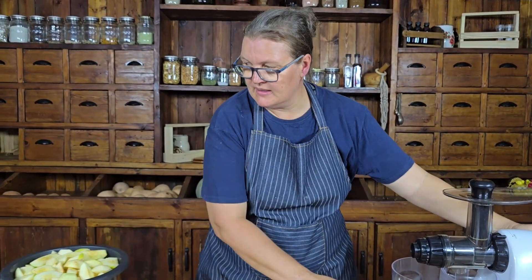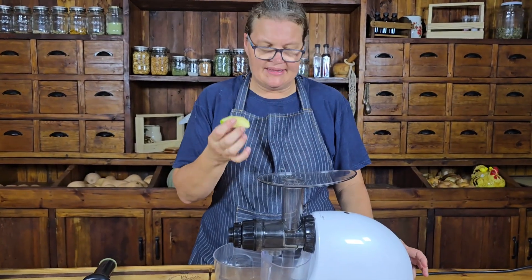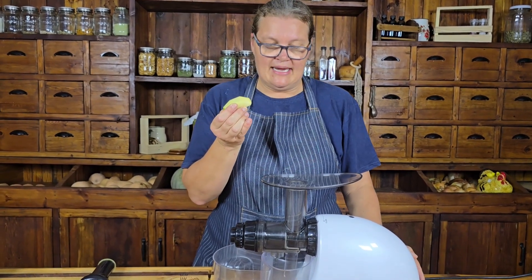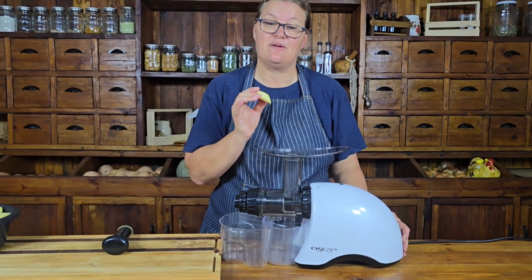Firstly, we need to take our apples and juice them. I'm going to be using the Oscar Classic juicer, as I found it very effective at extracting as much juice as possible. Compared to other juicers I've had in the past, I am very satisfied with its performance.